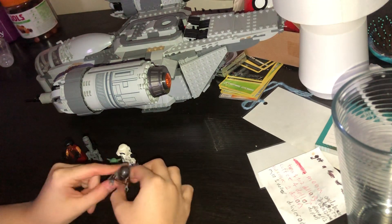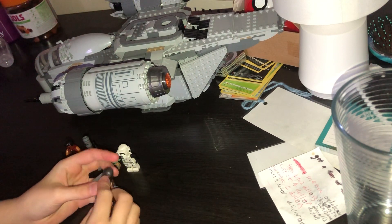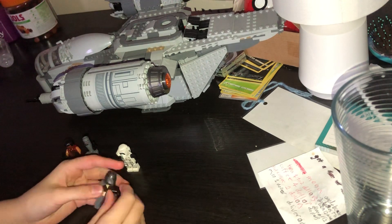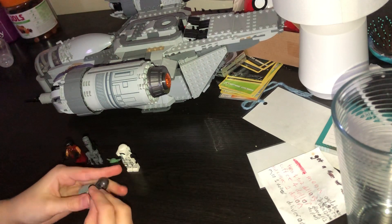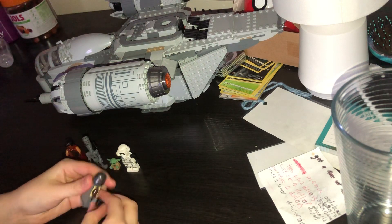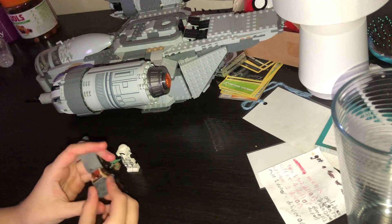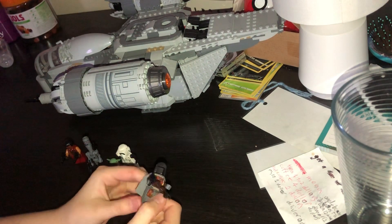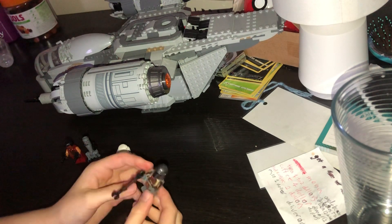It comes with a Mandalorian — not in his best girl armor. There's a cool cape and a nice beskar helmet. There's just a little bit of torso design, not that cool. On his legs he's got some holders — I'm guessing a gun holder.